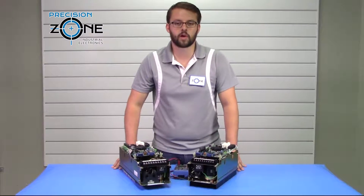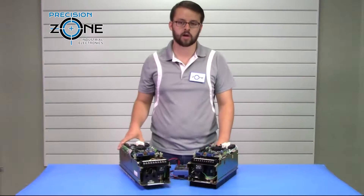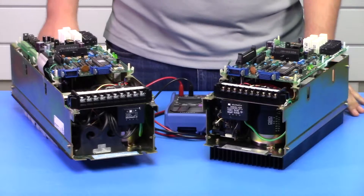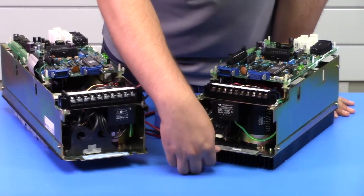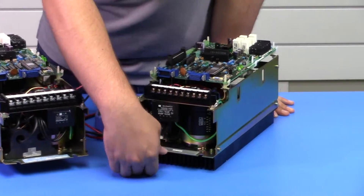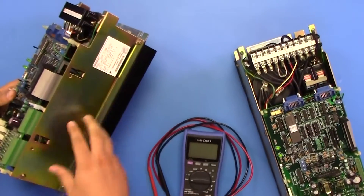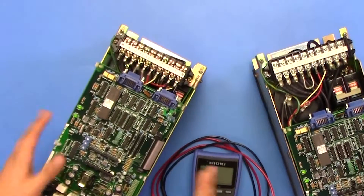Hi, it's David with Precision Zone. Today we're going to be talking about the Yaskawa CACR-IR SB Series Servo Packs. To find the model number of these drives, you can check below the terminal block here — it's going to start with CACR-IR. You can also check the side of these drives where you can find the full main plate of the drive.